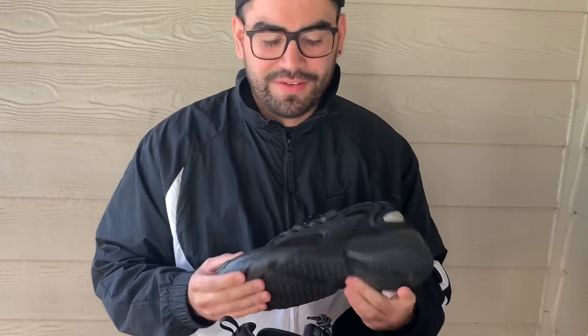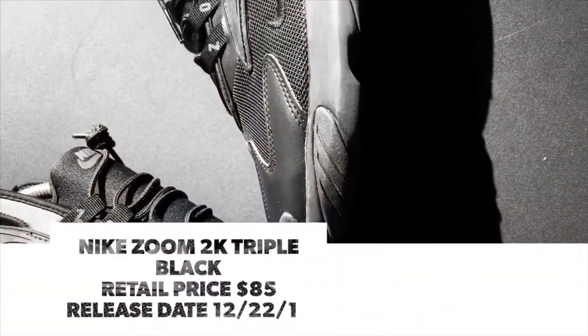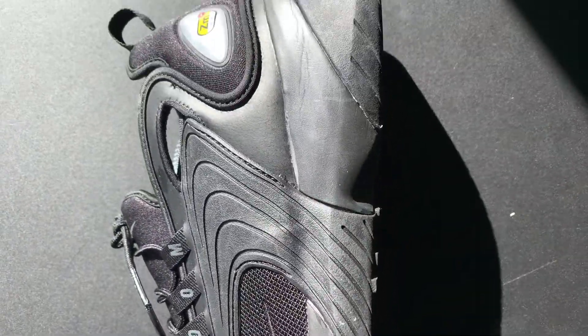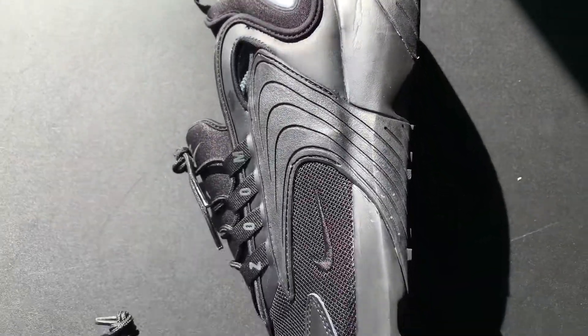The next sneaker in my rotation is gonna be the blackout Zoom 2Ks. I personally feel this is such an underrated sneaker — a lot of people sleep on these. They're not thinking about picking up a pair of Zoom 2Ks when they go to Nike, but if I go in I'm definitely going to see if they have these available. They have so many colors and the blackout one just looks good with everything. It's literally blacked out with just this little silver Zoom, and people go crazy over it. I have two pairs of Zoom 2Ks and I love them. They're super comfortable — an everyday shoe you can wear to the airport, the gym, a little bit of everything.